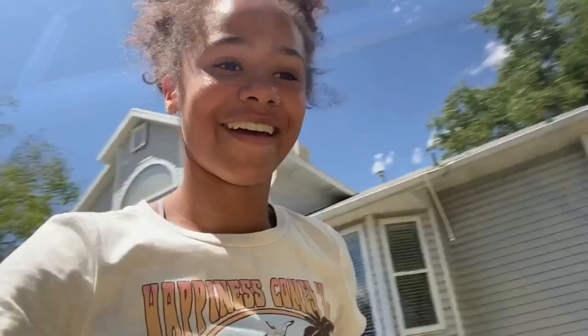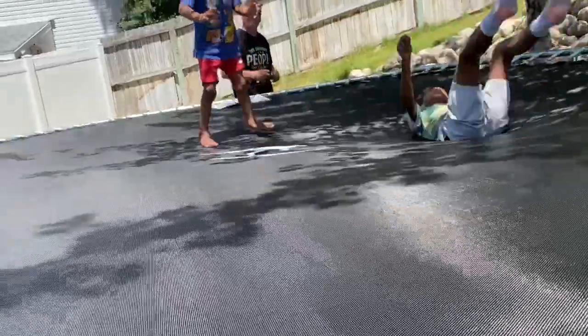Oh my gosh, you guys, I'm sweating like crazy. Woo! We did it, you guys. We built our tramp. Thank you so much, Kangaroo Hoppers. I love this tramp. Literally so bouncy, so fun. I'm so excited to put the rainbow cover on it. Thank you for helping us, Scott. It's actually better with double tramp — not just one. Got way better.